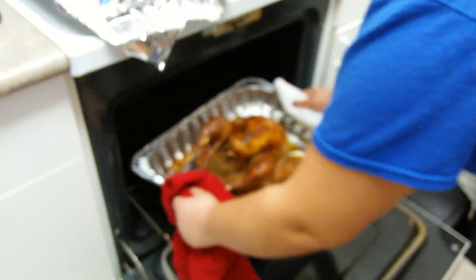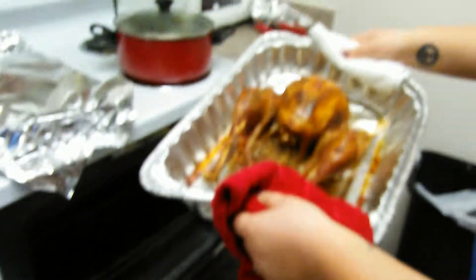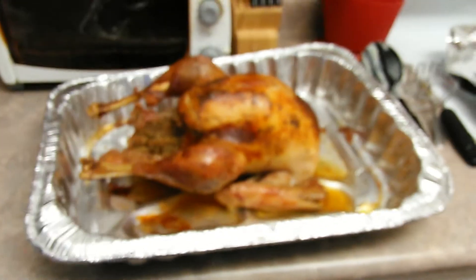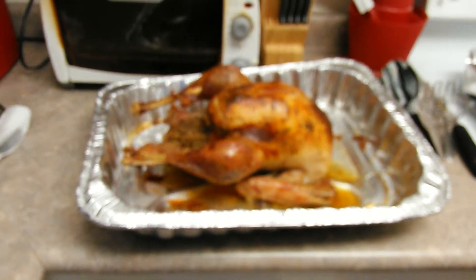Alright guys, looks like it's done — taking it out of the oven. Very good, smells awesome. Little blurry camera here, what's going on with that — probably the heat.